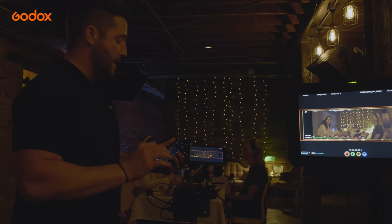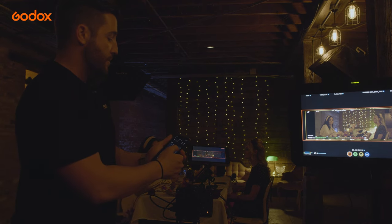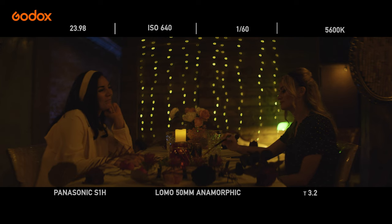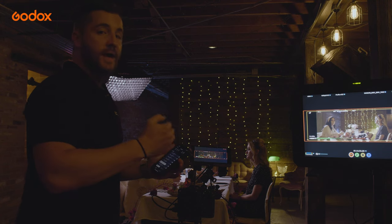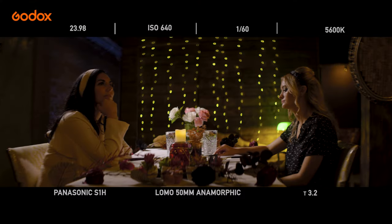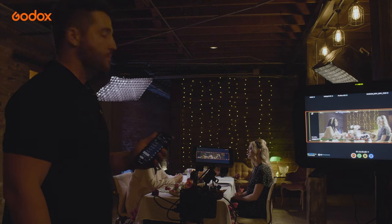The first light we're going to add is an LD150R, which I can control through the Godox light app. That light helps adjust the right side of the frame. Now let's add an LD150RS to the other side to help balance out our composition. Now both sides have nice soft lighting across their faces, and I use backlighting to help give each subject dimension so that they appear more three-dimensional.